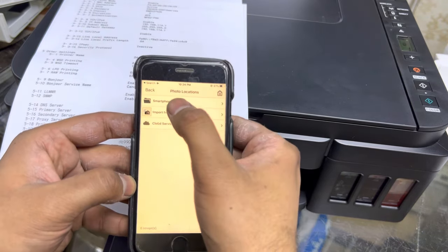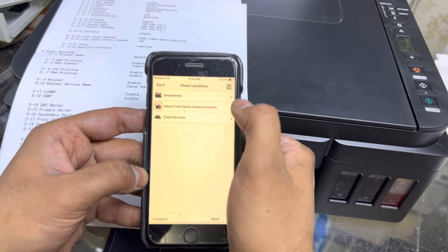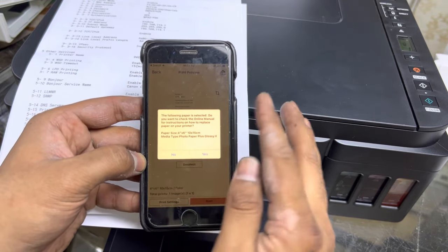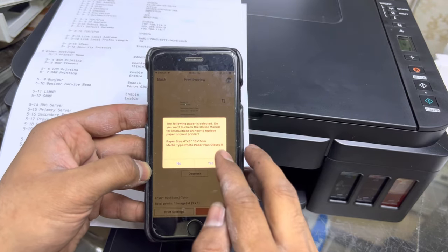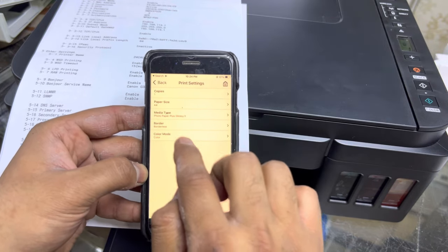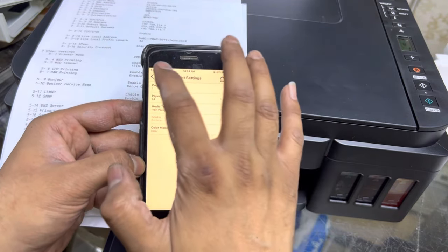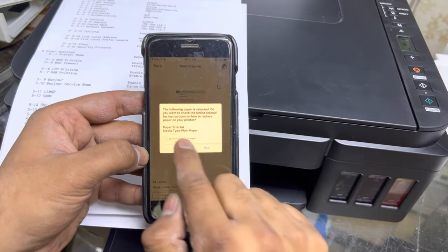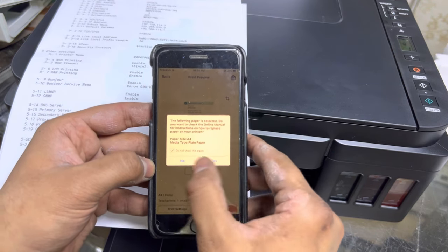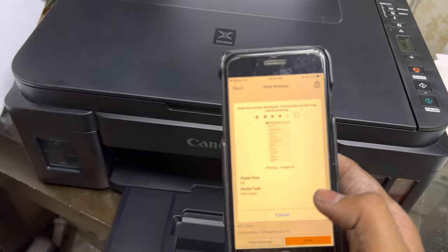Once connected, close that option. The app will ask you to select images to print. Click Select Image, choose from your smartphone, select the page you want, then press Next. It will ask about paper size — change it to A4. Set the media type to plain paper since we don't have photo paper. Leave the other settings as they are and click Do Not Show This Message Again.